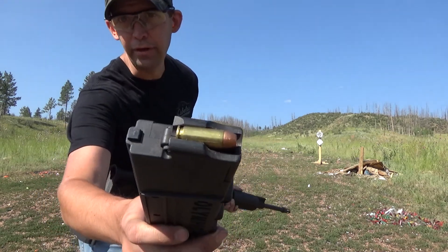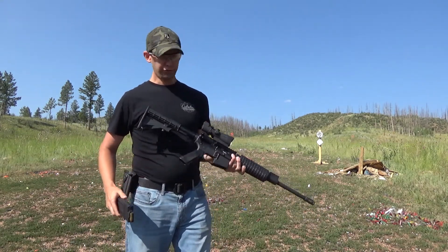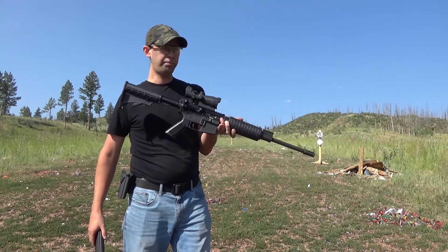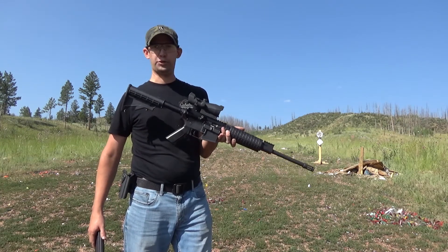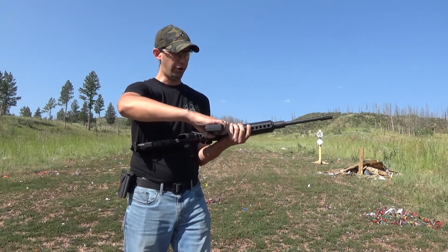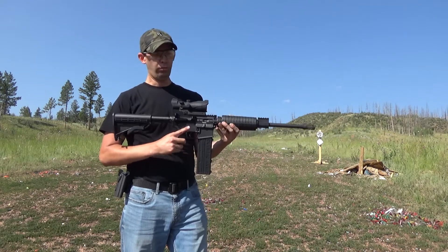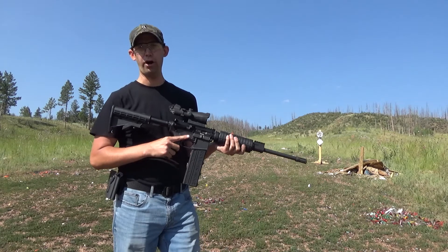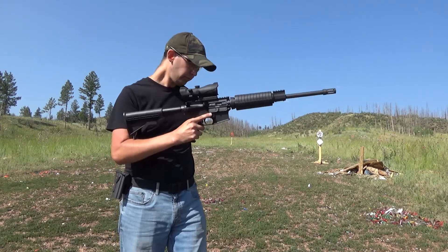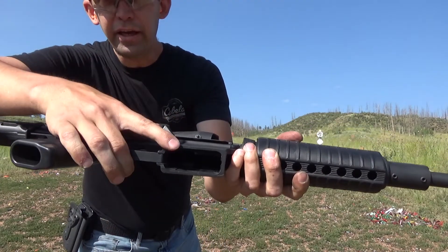What's interesting about this gun is what it's chambered in: 10 millimeter auto. This is an Anderson lower with an Olympic Arms pistol caliber carbine upper. It's a direct blowback gun chambered in 10 millimeter auto. Awesome gun — why is it awesome? Well, it's chambered in 10 millimeter auto.